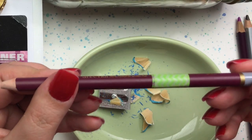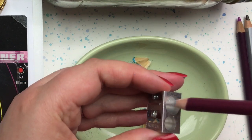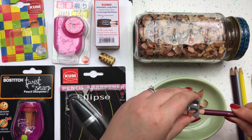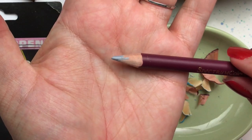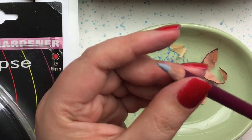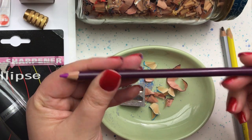Moving on to the next pencil — a Color Blend by Spectrum Noir. It has a larger barrel, so it fits more snugly in the small hole, but it's still a little too small for the big hole. The tip was broken off on this pencil, so we had a lot of sharpening to do. I was a little more cautious because of the larger barrel, but we still got a good tip from a broken starting point.